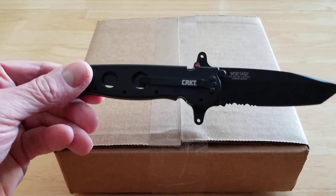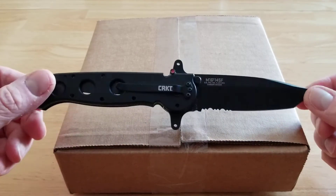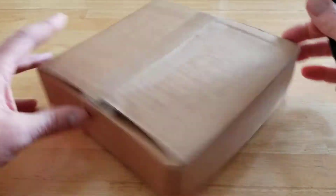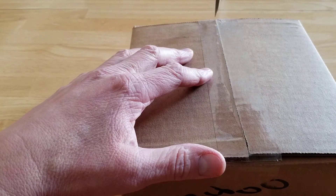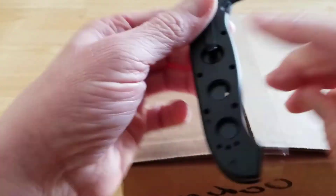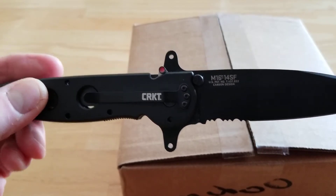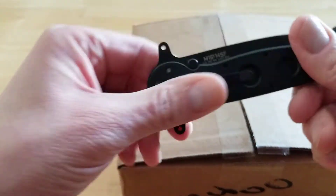For those of you that are wondering, yes this is a different knife. I do like knives so I've got quite a few different ones. This is kind of a big beast but I thought I'd try a different knife today just to show you guys what it looks like. So cut the box here. Always helps when you have a nice sharp knife. So now this is a Cricut M1614SF, I guess is what it is. Just kind of a cool knife. I do like knives, so I think I'll probably try and do a different knife on every unboxing.